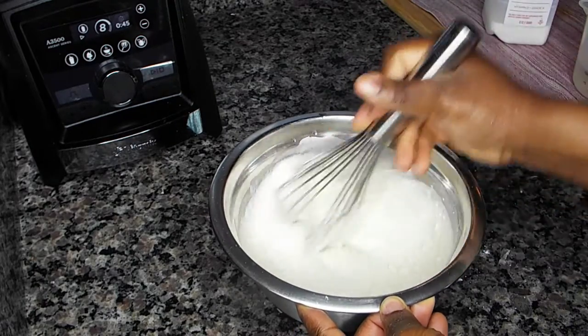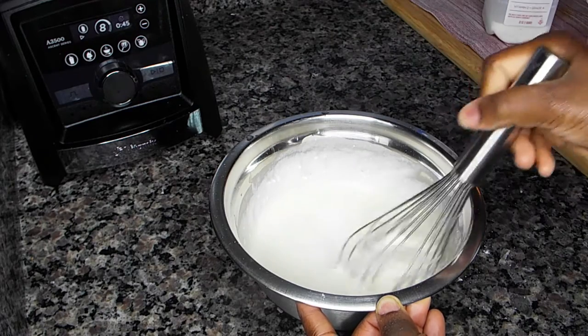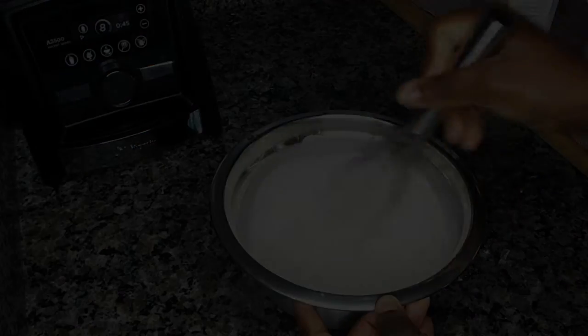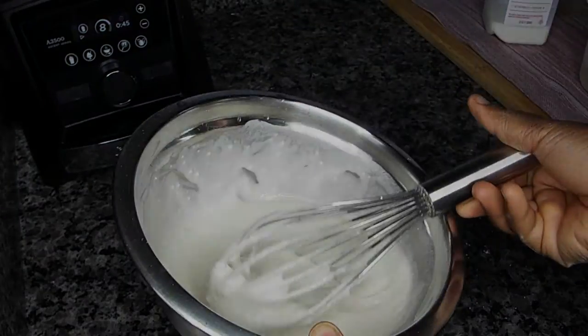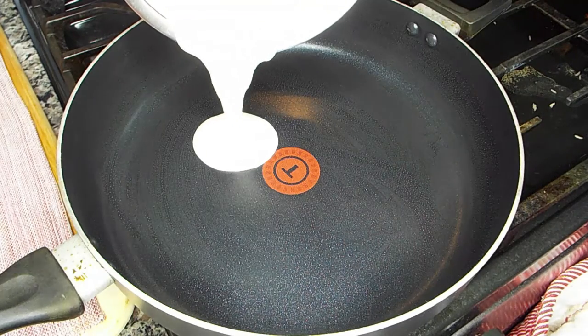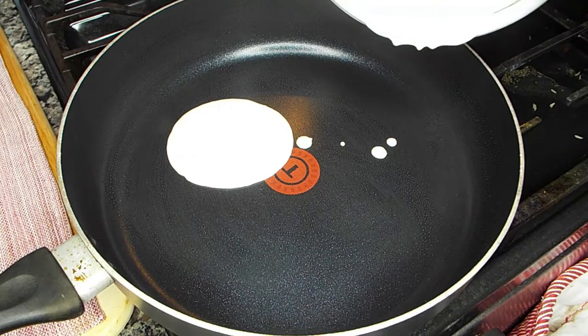Then I whisk it up and keep adding water until it gets to the texture and consistency that I want. This is the perfect consistency for me — not too thick and not too runny. Then I go ahead and grease my pan and pour in the pancake batter mix.